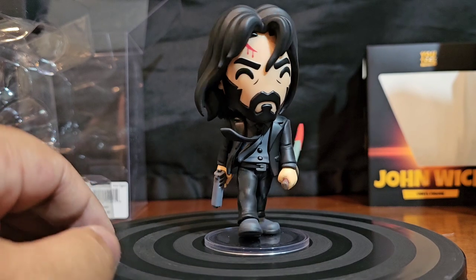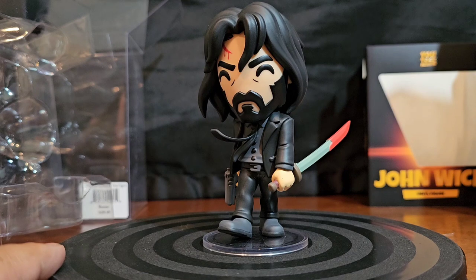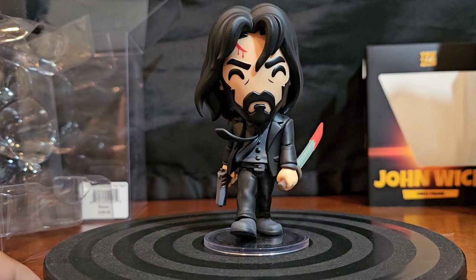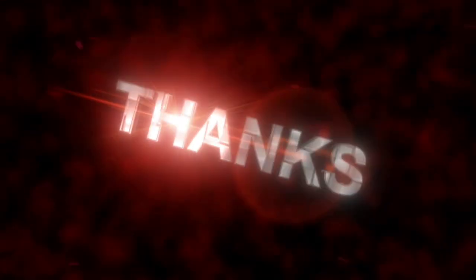All right folks, this is all I got for this segment of Vinyl Therapy Sessions — the John Wick, what appears to be John Wick 4 edition, U2's. I'm your host Coco Smooth. Until next video, folks — ciao.